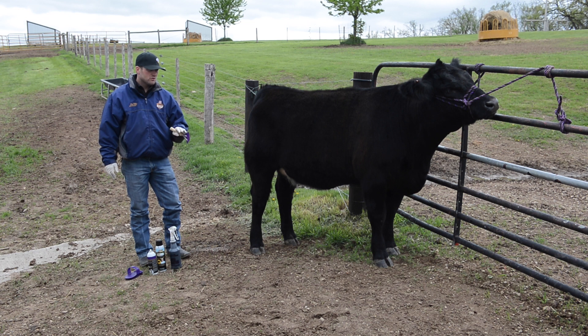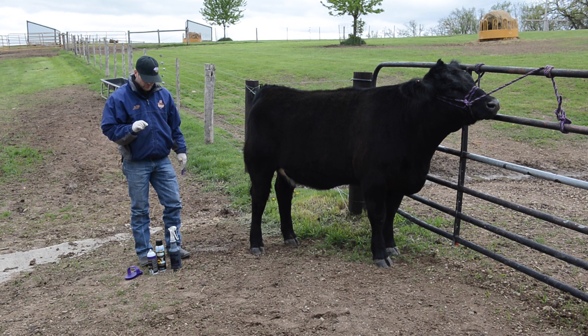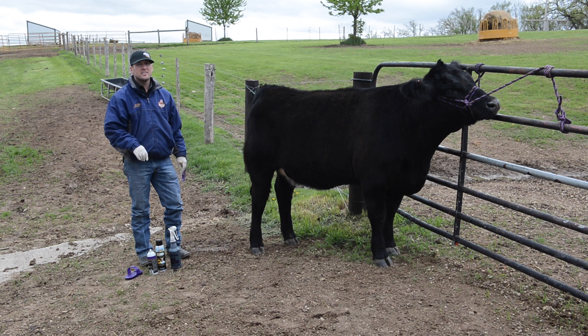We've mixed our dye now and we're ready to apply it. We've got the proper clothing on so we don't destroy our nicer clothing, to protect that and our hands. In preparation for dyeing, what we've done with this heifer is we've just rinsed her and then dried her.